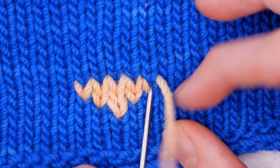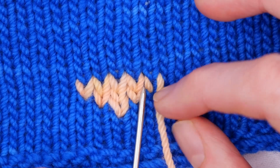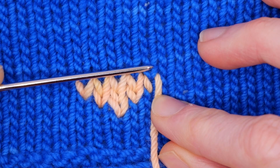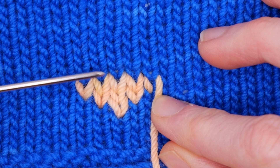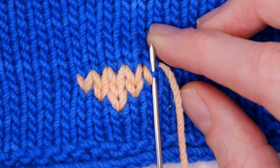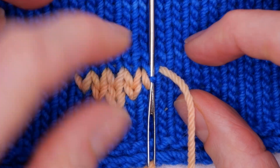And now I am going to do one more. I'm going to go straight up above, and I'm going to do two stitches, skip one, two stitches. See that?